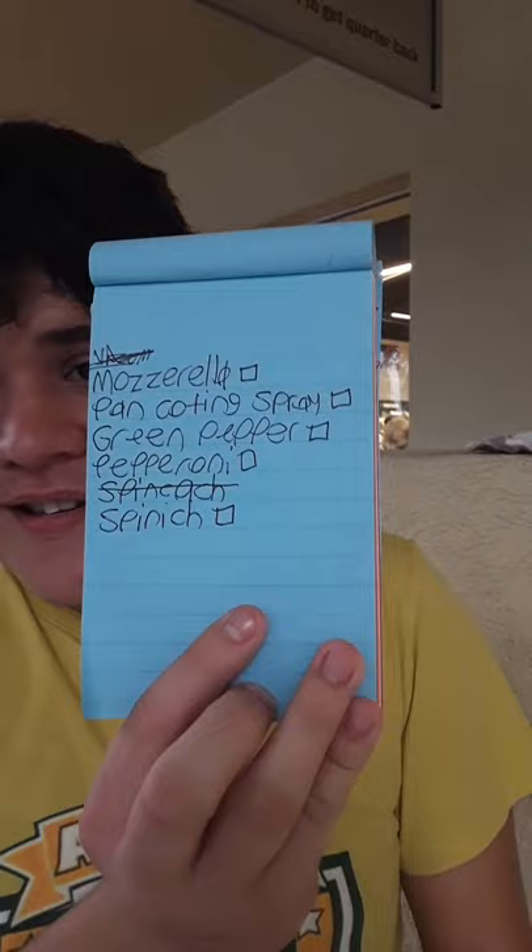At home we already have some things — I already bought the pizza dough. And we got flour, pizza sauce, and cheese.